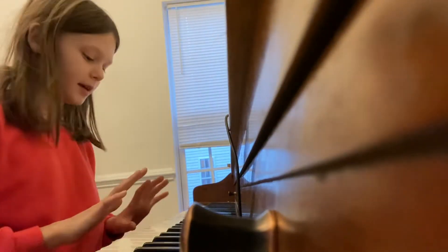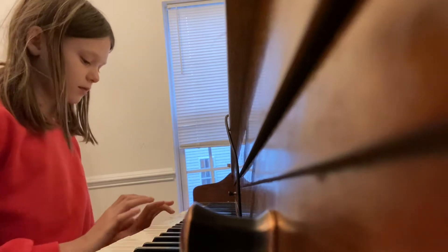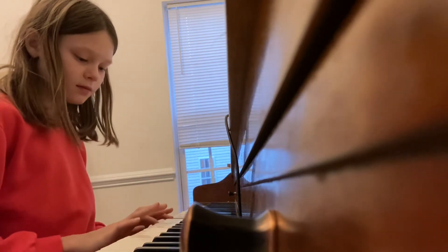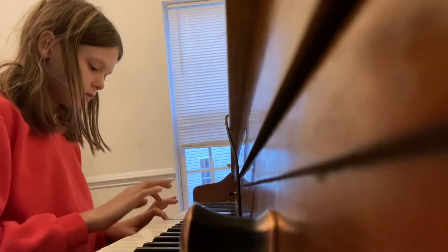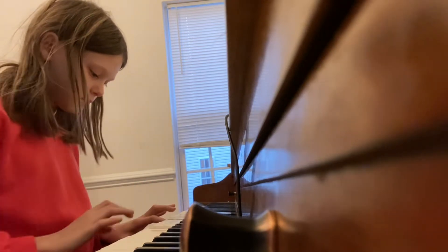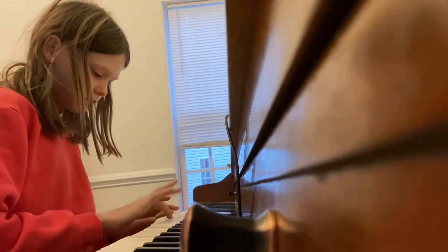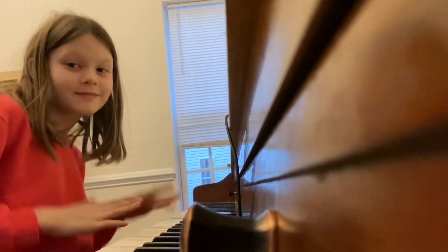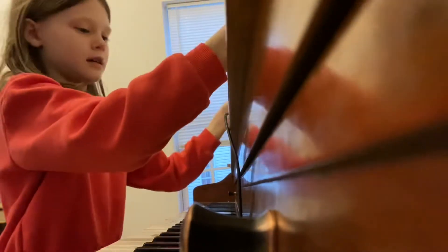I know how to play on the piano. So first I'm going to play a Tickle Tickle Tickle.